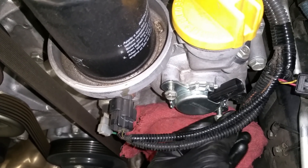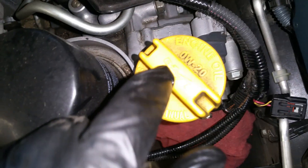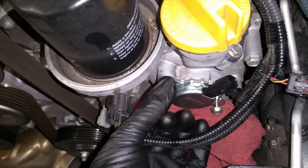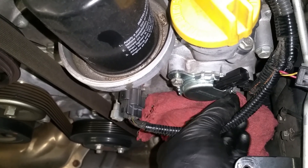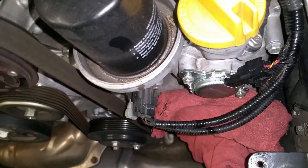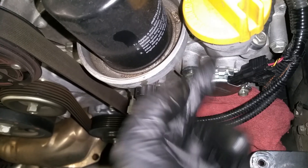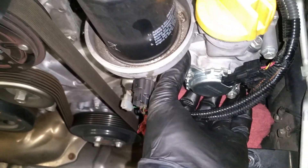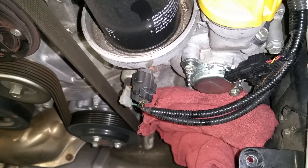Now if this doesn't fix your check engine light and it comes back, the first thing you want to check is the oil spec — this engine takes 0W-20. You want to make sure you have the synthetic 0W-20 and a new oil filter. If you run thicker oil or the wrong weight, it will affect the way the variable cam timing works and you'll get a check engine light. If this doesn't fix it after trying the oil change and this part, you're going to have to pull the timing cover off and replace the sprocket that has all the hydraulics inside.